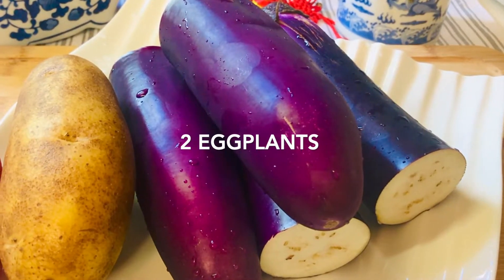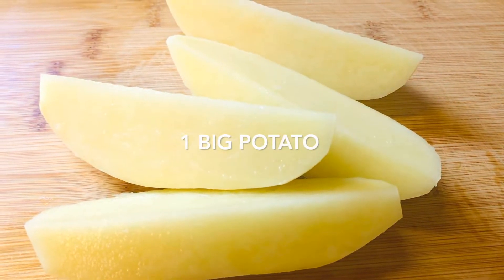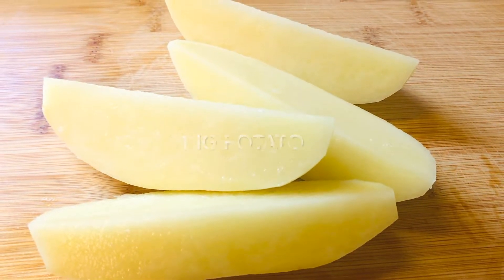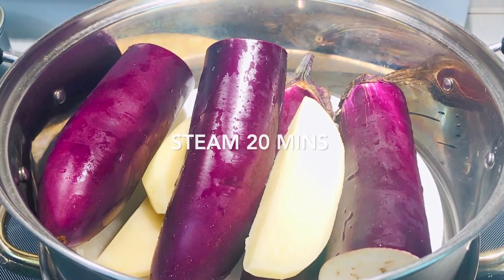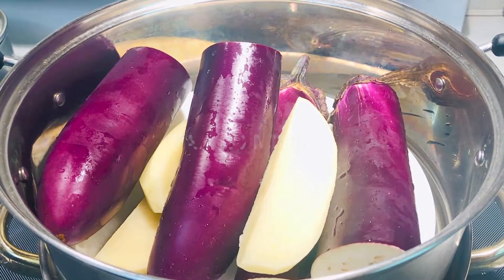We're going to use two eggplants and one baked potato. Slice them and cut in half, then steam about 20 minutes with the lid on at high heat.